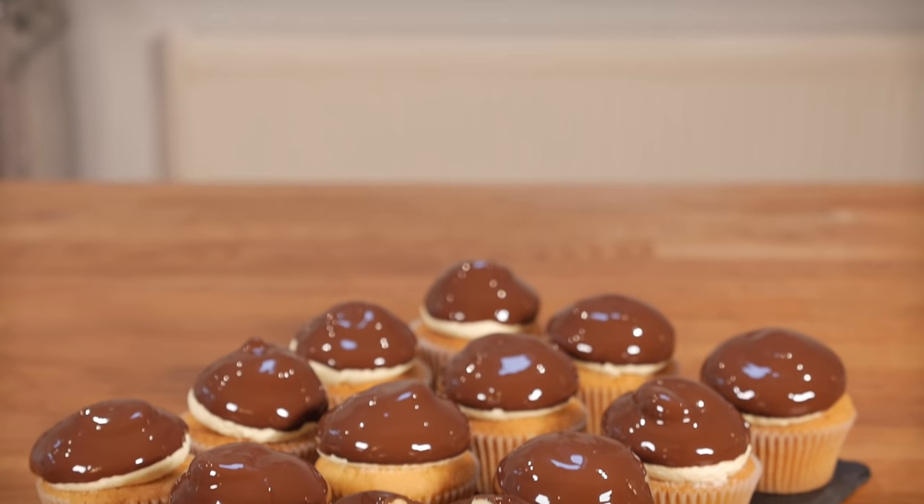Hello! The other day I went and bought myself a cheeky little donut, and when faced with all the flavors I usually veer towards Boston cream ones because I love custard and anything with pastry cream. As I was eating I thought this would make a really nice flavor for a cupcake, and so this recipe was born.